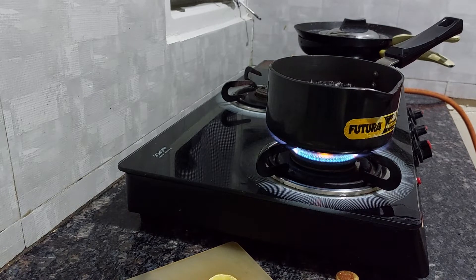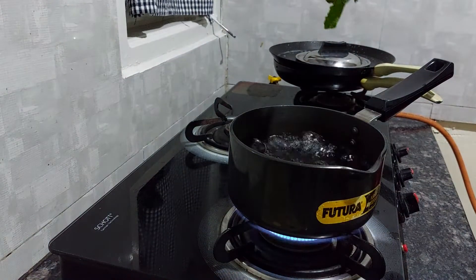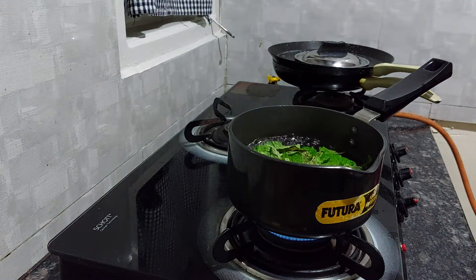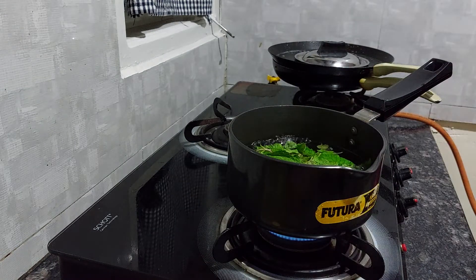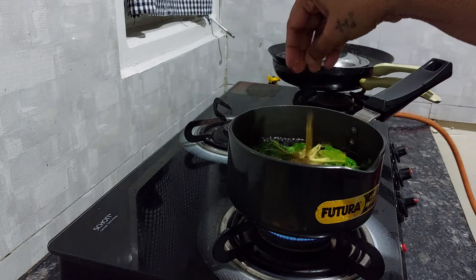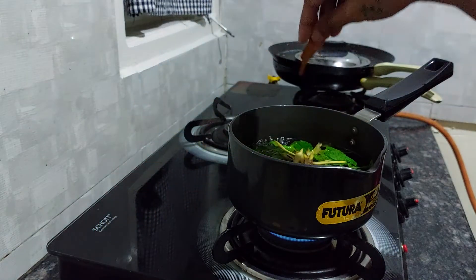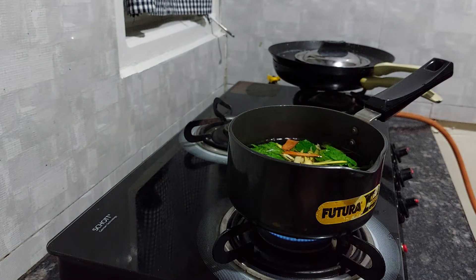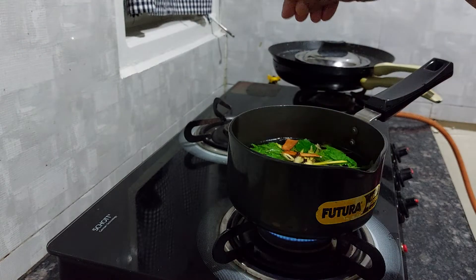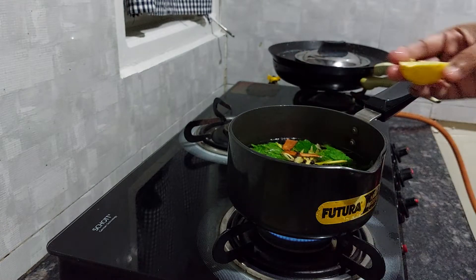Now my water is boiling, so I will add the mint leaves. We need to boil this for 5 minutes. Then I'll add my ginger, then cardamom, then the cinnamon stick, then the cloves, then the peppercorns, and finally the lime juice.